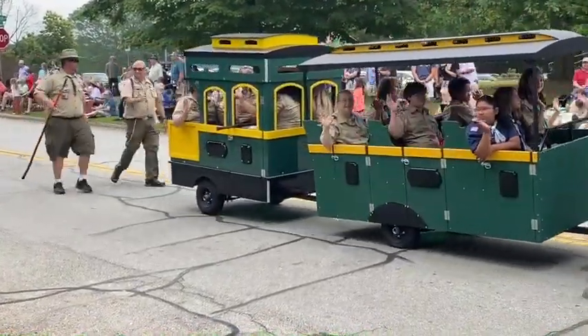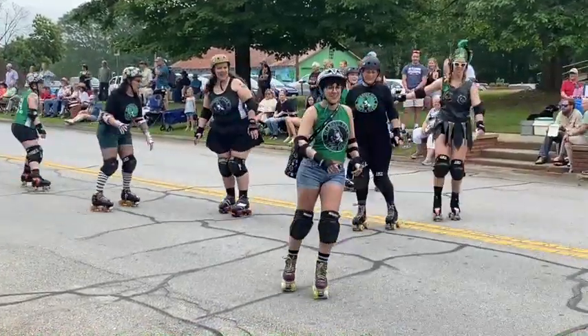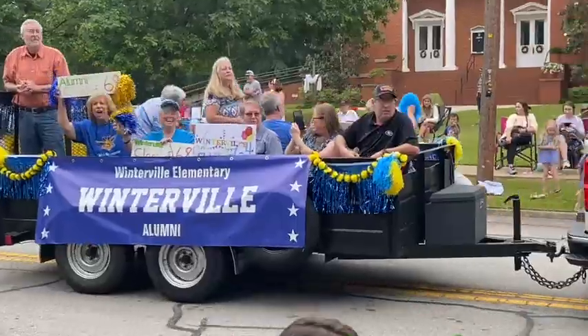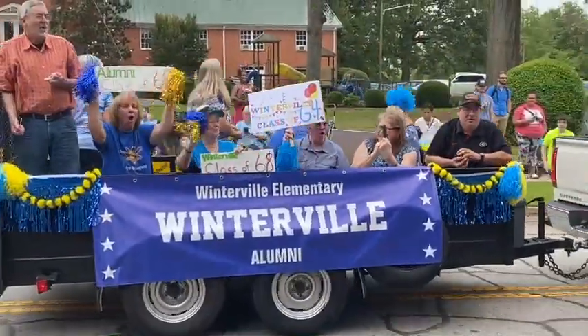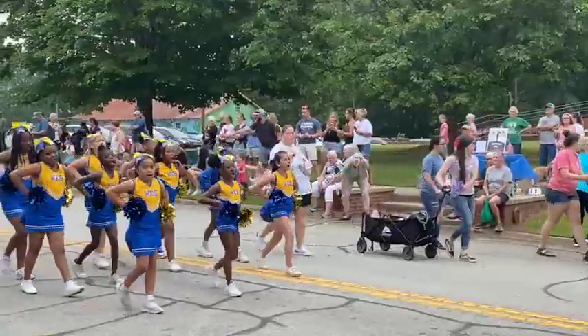These are skaters — Athens has a women's roller skating derby, how cool is that! This is the Winterville Elementary. This whole parade and everything else was pretty well designed for kids. I'm gonna stop talking so you can enjoy this.